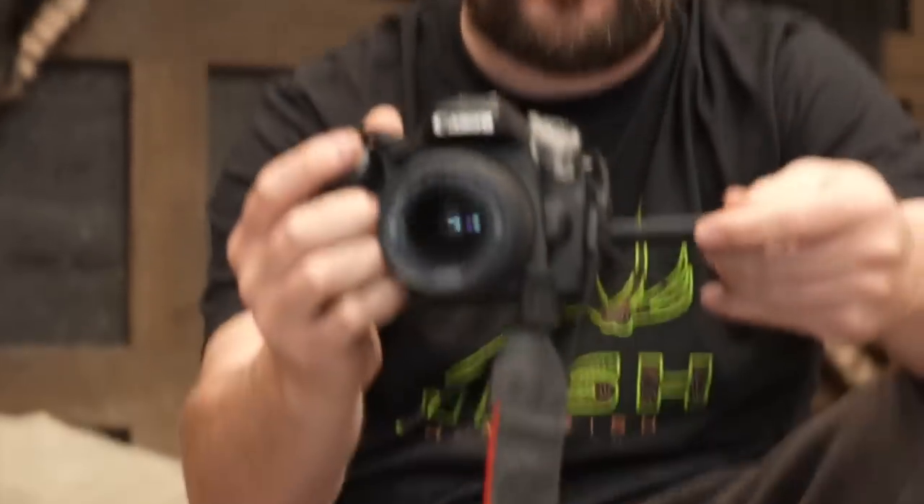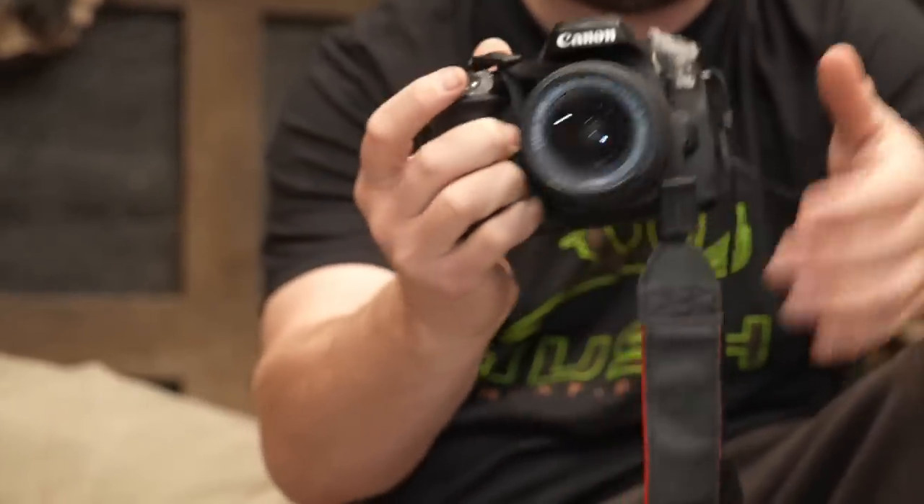It's a Canon 80D. It was a nice camera back in the day. Super great body. People still use them today. But since bringing Logan on, I don't know if it was you or Matt that kind of made the switch, but we used to be all Canon and now we're all Sony.